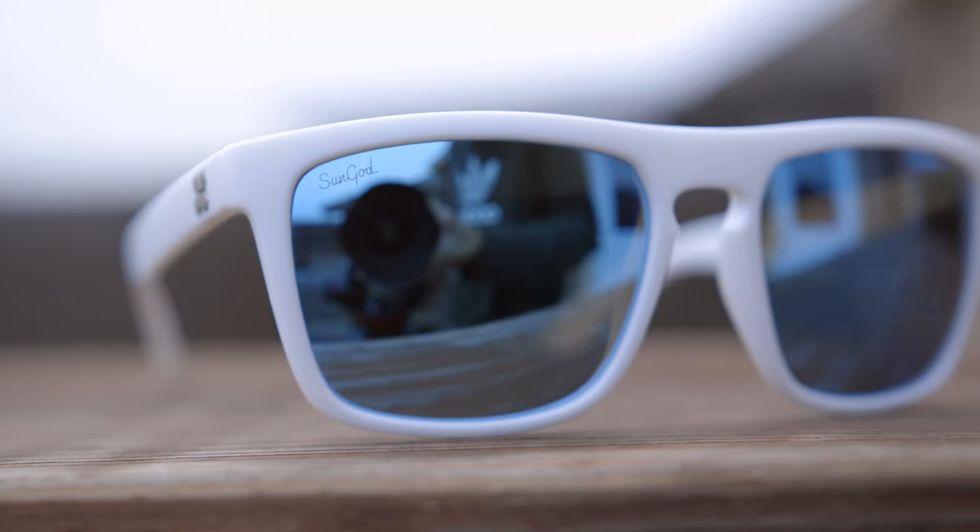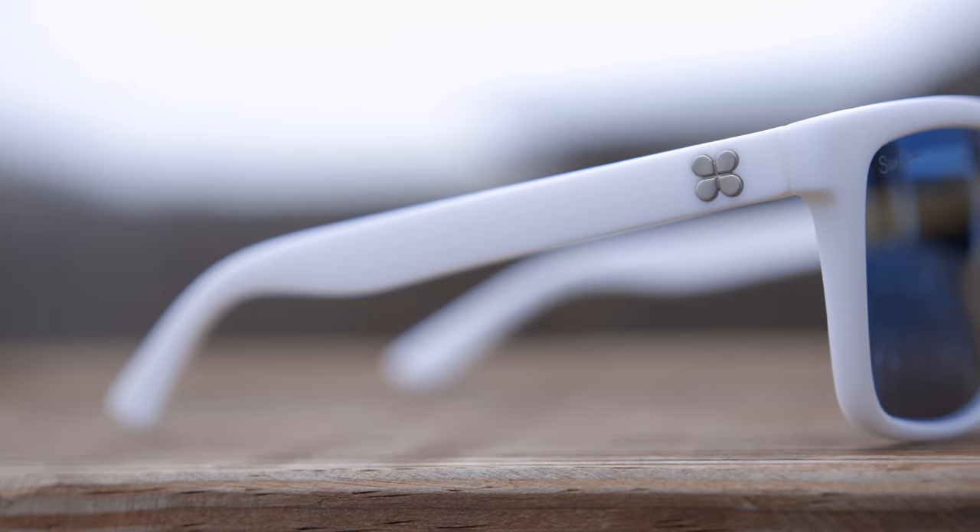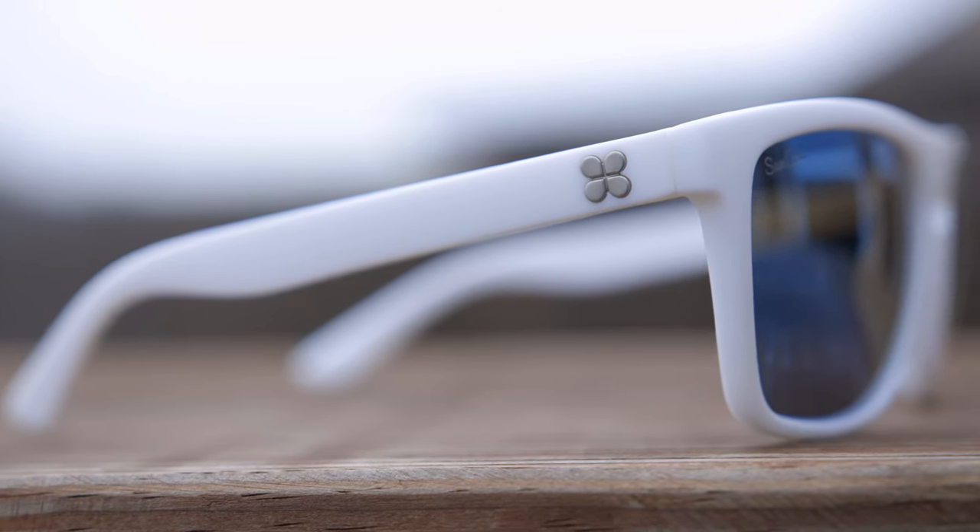I first reviewed a pair of Sun God Renegades about four years ago, and I still have that pair that I reviewed in that video right here. I said that I really liked this pair of sunglasses, and to this day I still absolutely love this colorway. I like the way that I custom designed these, and I still really like this pair of sunglasses. But now, four years after I reviewed this exact pair, Sun God came out with an upgraded version of them.